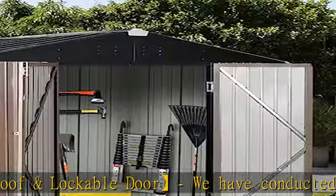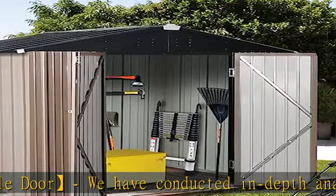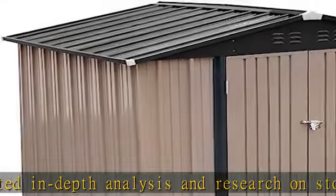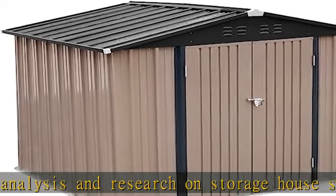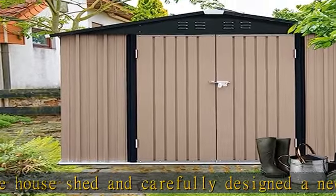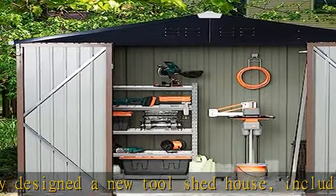The outdoor storage cabinet can be used not only as a tool shed, but also as a pet house, providing a safer and warmer room for your pet. It can also be used as a storage room for storing boxes, and as a garbage collection room to keep the backyard tidy.